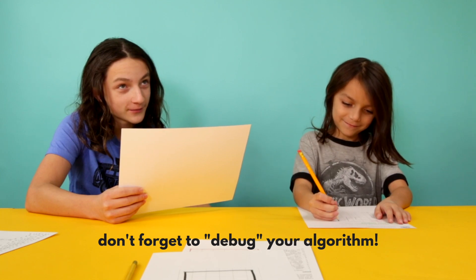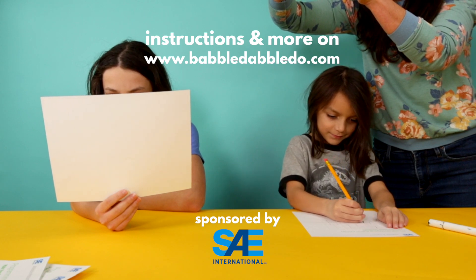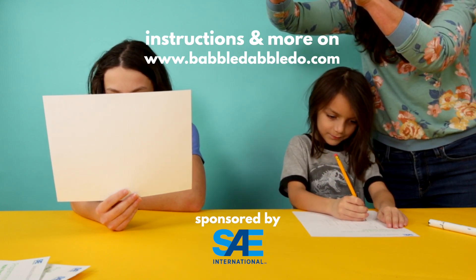Did I blow it? It should be move right one. Move down one, right two, down one, left two. Now move down one square.